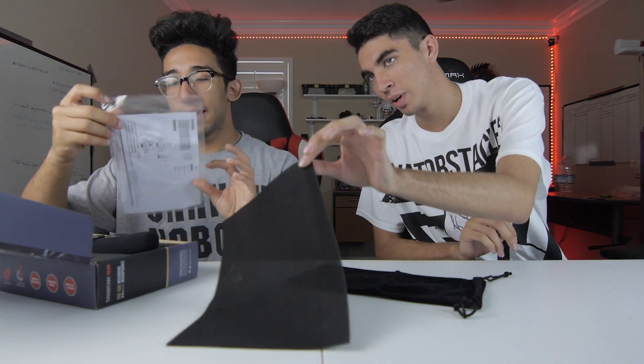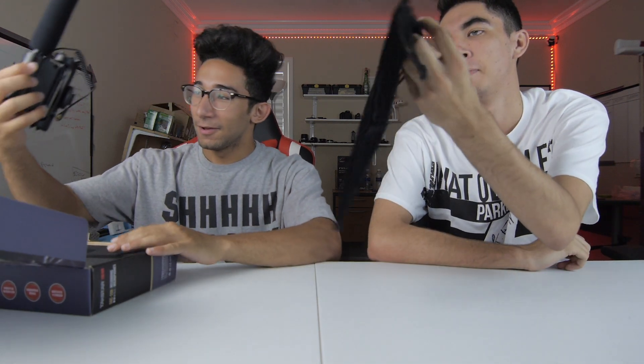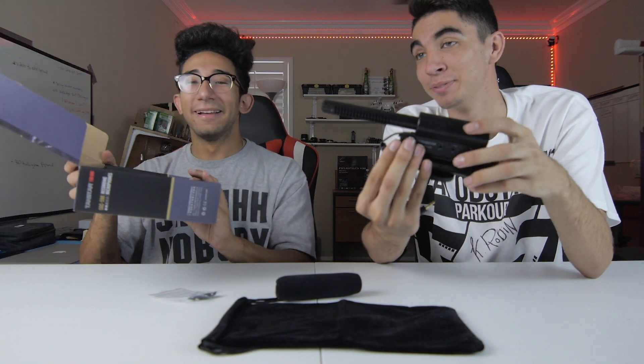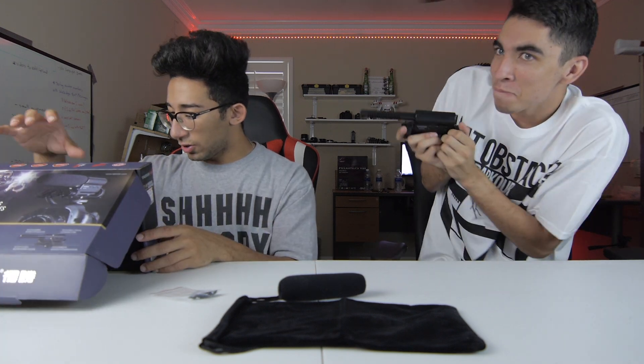First thing you get is a little case for the mic that says Techstar. You get what I think is a manual with the warranty card. It's all in Chinese on the outside, so there's not really anything to read. That's what you get in the box — just these things.